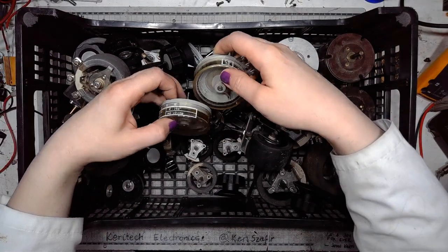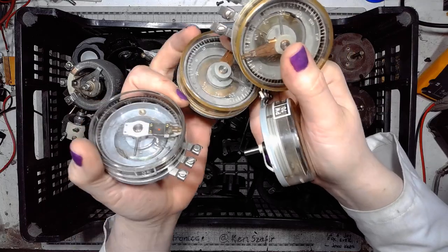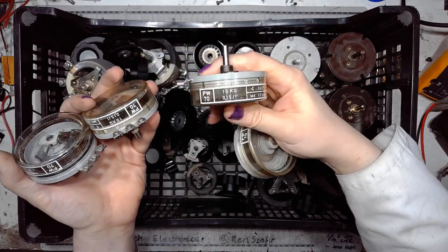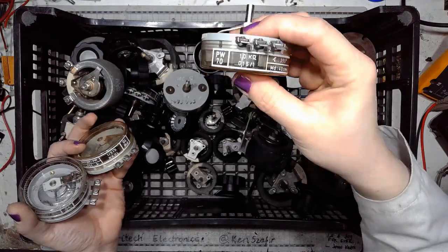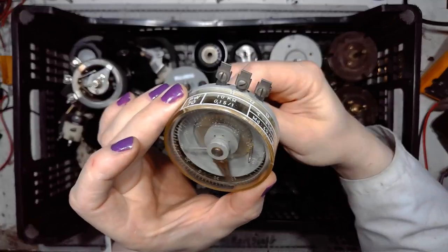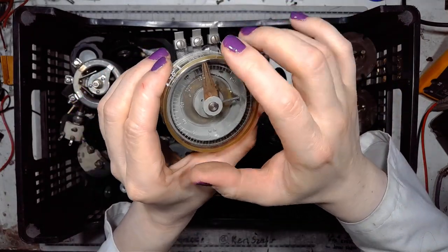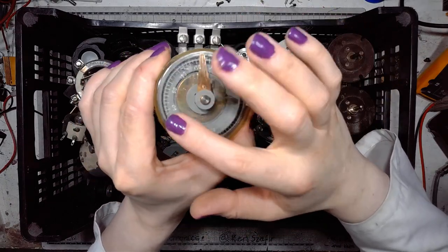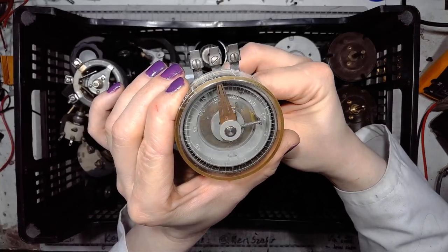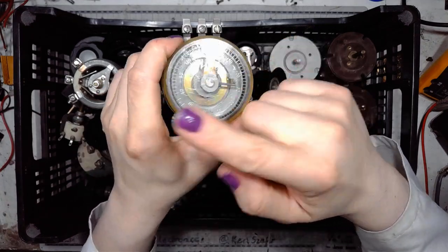Here we have a different type of rheostat, or potentiometer. These have screw contacts: 5K, 10K, 10K again, and this one is also 10K. If I turn the shaft, the wiper slides on the wire-wound resistive path. This model has a scale to denote the angle — it's slightly off, slightly twisted.